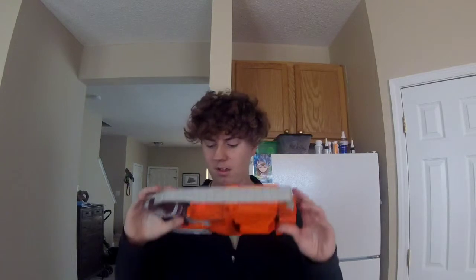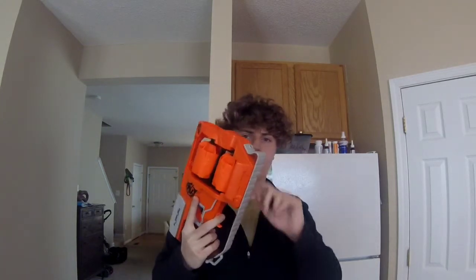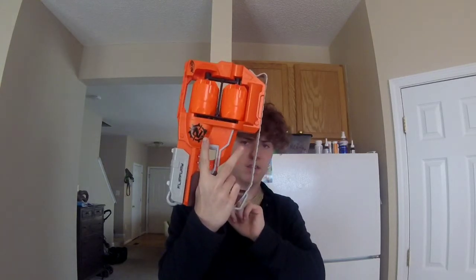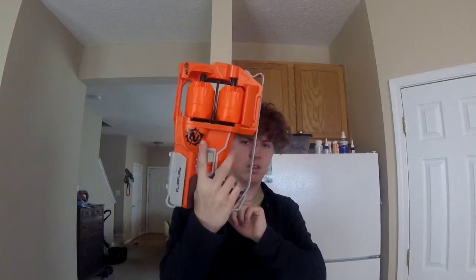So I rock two blasters in a nerf war. Our first blaster is the Zombie Strike Flip Fury. I use this one because it is compact — at least compact enough for me — and it holds a lot of ammo. These are each six-round cylinders, that's a total of 12 shots, and I switch between them with this little lever.